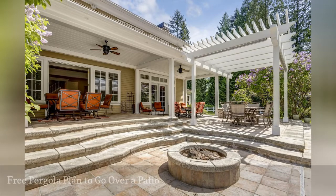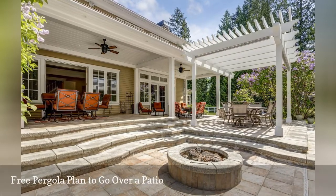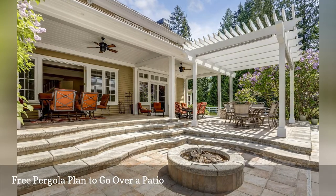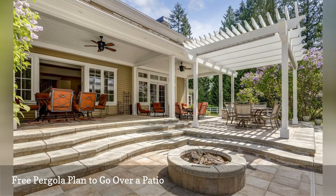Here's another free pergola plan from Ron Hazleton, this one designed to go over an existing patio and attach to the side of your roof. Lots of videos will help you along every step of the building process when you build a pergola using this free plan.